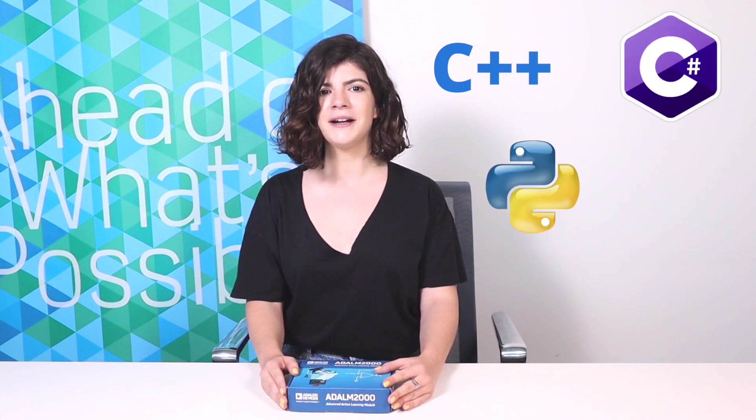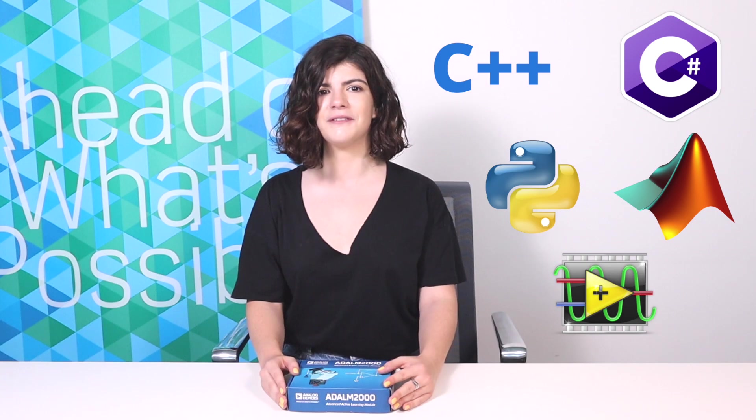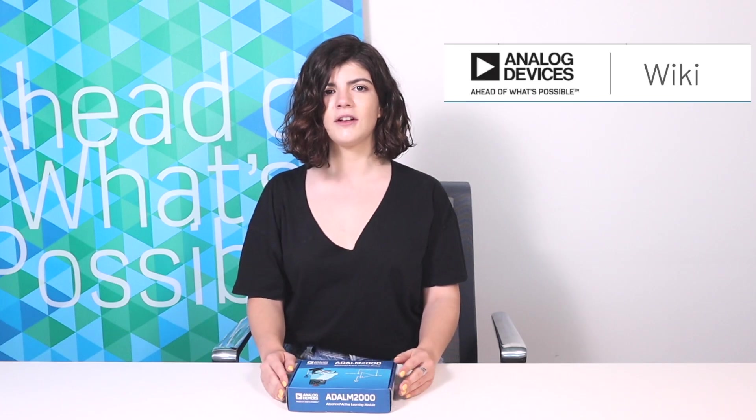LibM2K also provides bindings for MATLAB and LabVIEW. For additional resources and information on the ADLM 2000 module and Scopy, please visit wiki.analog.com. Here you can find detailed guides on how to get started, hardware schematics, pinout diagrams, tutorials for each instrument, and practical activities and lab exercises to be done with the module.